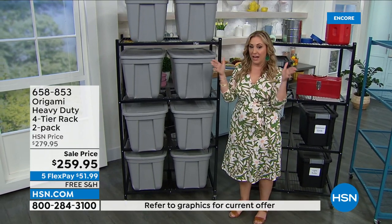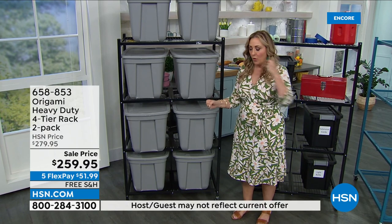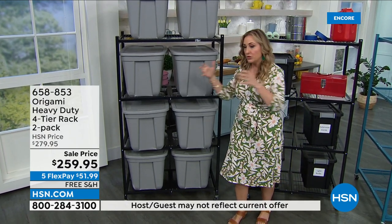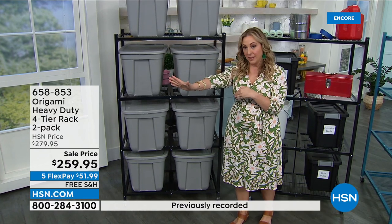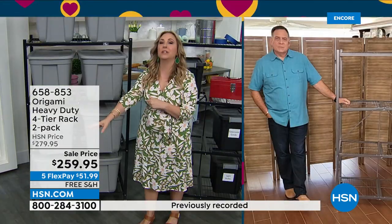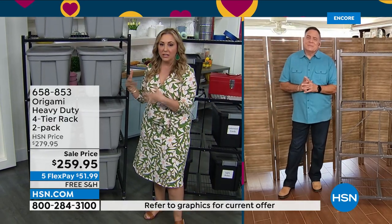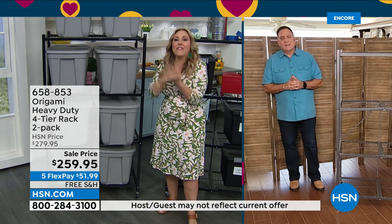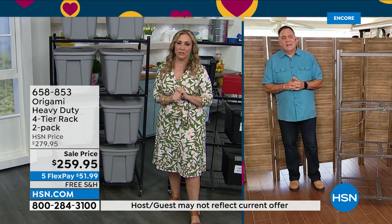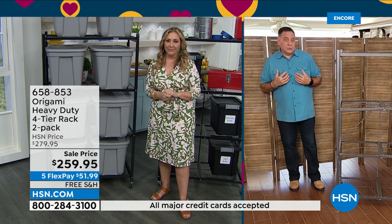We've got like this little storage thing in a vestibule — you open the door and we've rolled two in. If we need something, in the back I have things I use once a year like holiday decorations, and in the front is Eddie's fishing equipment and stuff. Every month I save money by saying bye-bye to the storage unit.